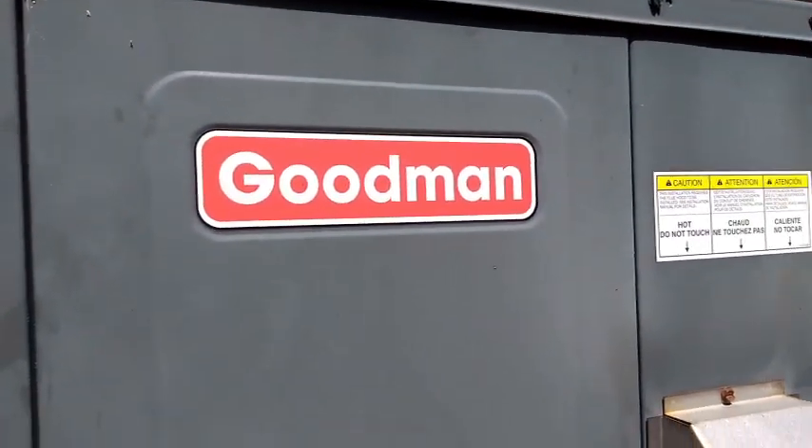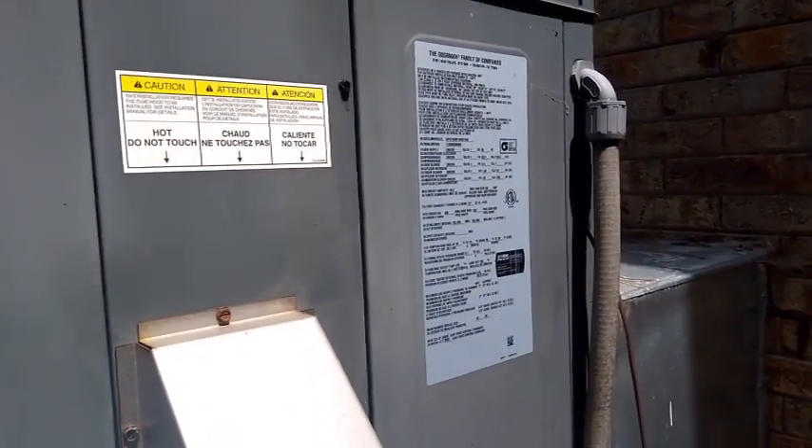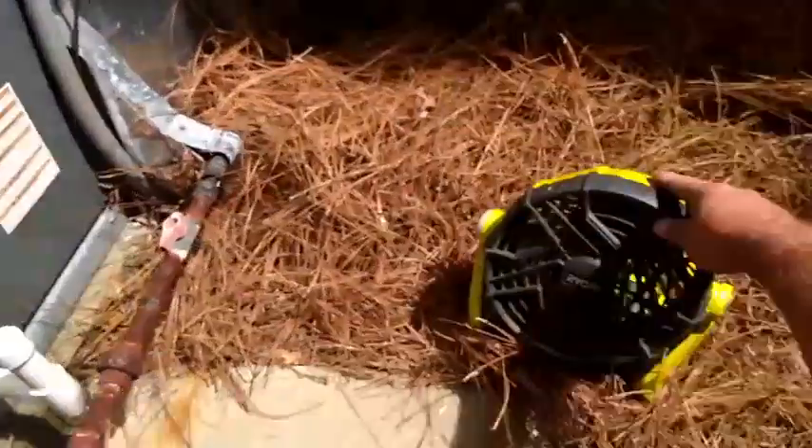I'm on the old trusty Goodman. July the 4th. Checking things out — said it was blowing out warm air, but the compressor's running now. I figured it'd be a run capacitor, but the compressor's running. Got my trusty fan down here.